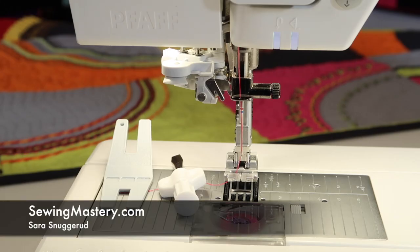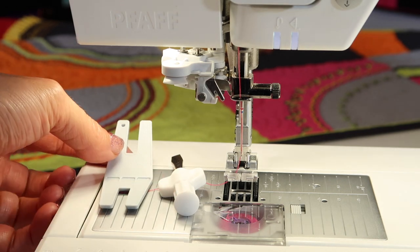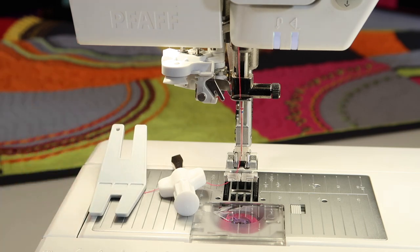Has your sewing machine ever given you fits? It could be something as simple as changing the needle. On the Fav Creative Icon, I'm going to show you how to change a needle. All you need is the screwdriver and the multipurpose tool from your accessory box.